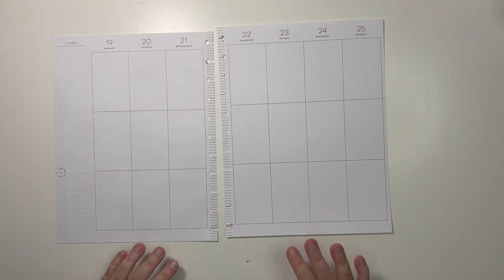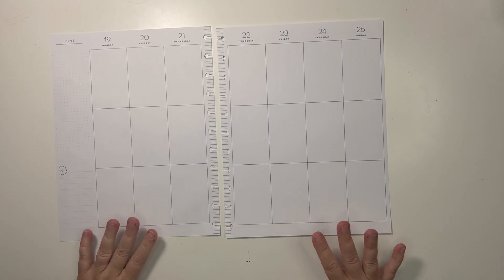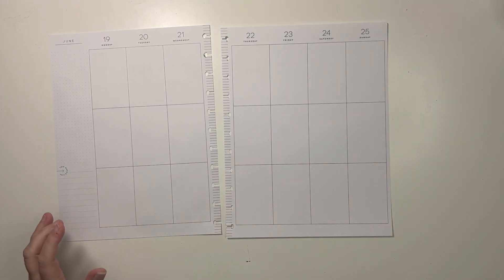Hi, I'm Merritt. Welcome back to my channel, or welcome if you're new. I'm only organized to my planner, and today I'm planning for the week of June 19th to the 25th.